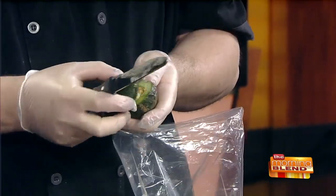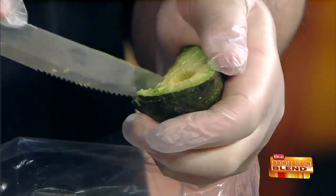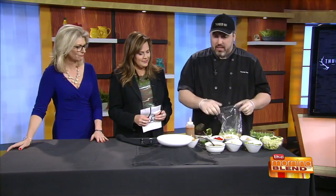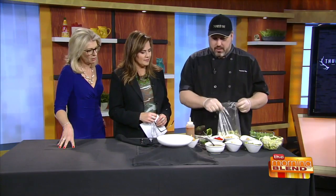We have our avocado. Just take the knife around the pit and pop it open. You can use a spoon to scoop it out or just squeeze it out — it all depends on how ripe it is. If you squeeze it and it has just a little bit of give, that's perfectly ripe. If you push in and it collapses, then it's too ripe — overripe. And if it's really hard, then you want to let it ripen a little bit more.